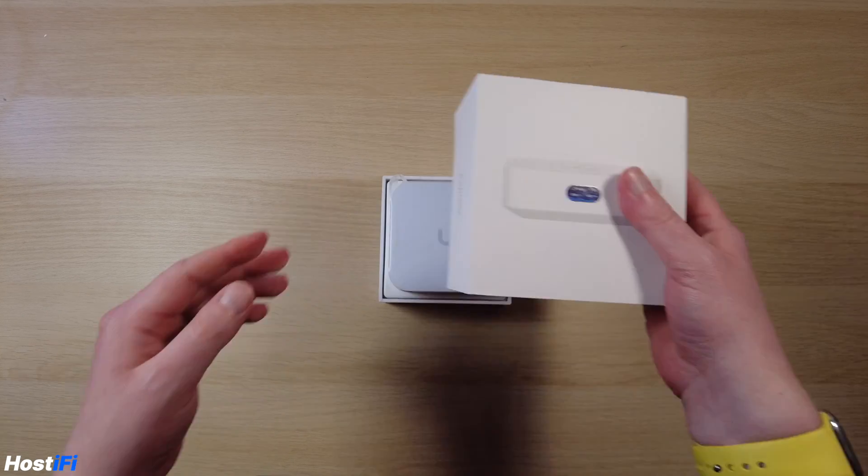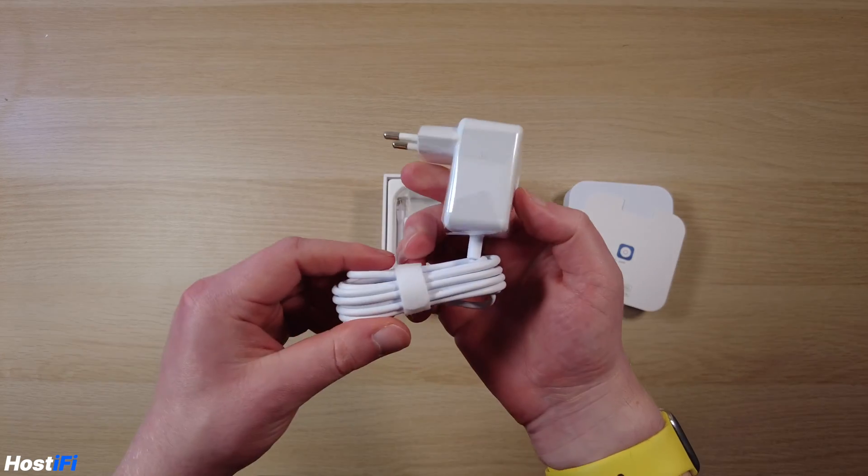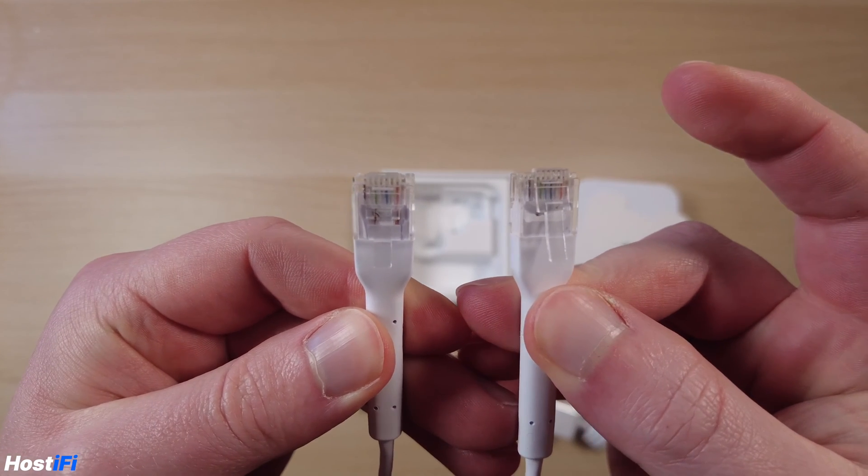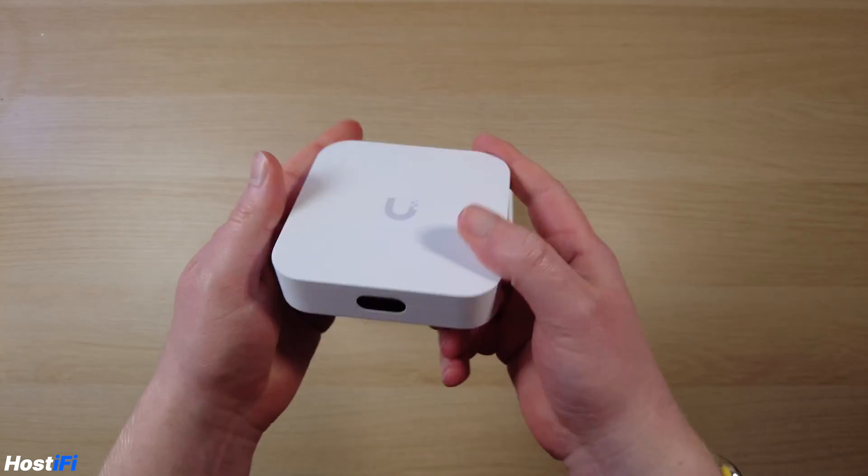In the box, you get the device itself, a USB-C power supply — mine also shipped with a UK power supply, complete with the Ubiquiti branding — and a Ubiquiti Ethernet cable. This is one of their Unify patch leads with the flexible material to avoid breakages. These cables are great, by the way, and they are available from the Ubiquiti store.